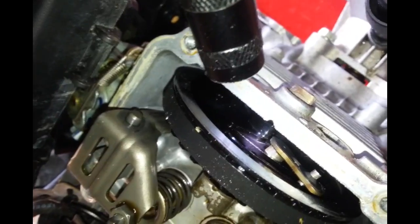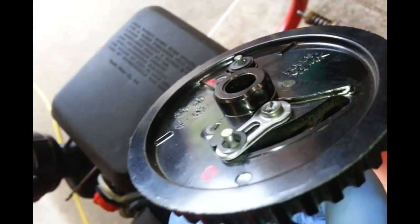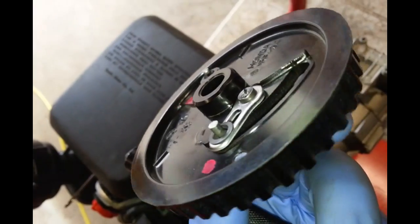So I'm going to replace it with this brand new one, and it doesn't come out like that at all.